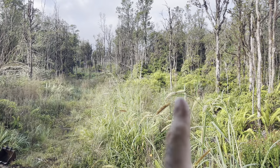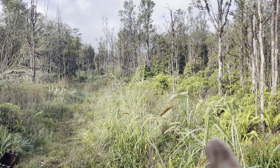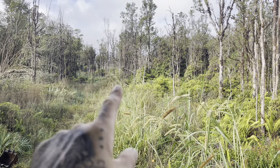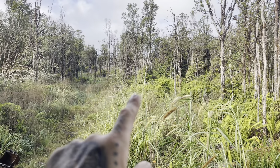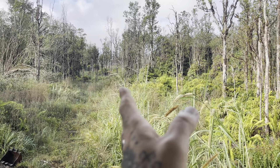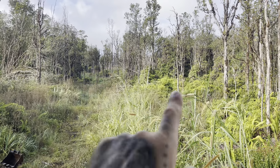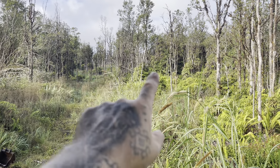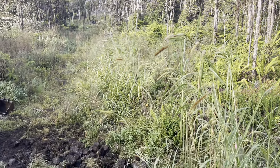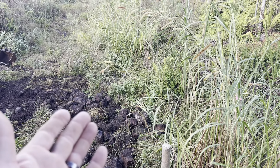Looking back, this dead ohia right here - that's kind of where the property line is. Taylor's going to move this big pile of trees - the strawberry guava that he took down last time he was here - to the other side of the fence. Then he's going to clear basically to the next pin, which is about 200 feet or so, kind of right through where that fern's growing. So that's the plan for today, and then get started on the layout for the base of the chicken coop.